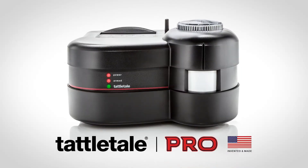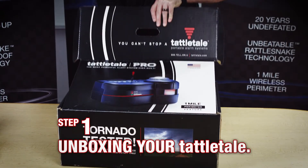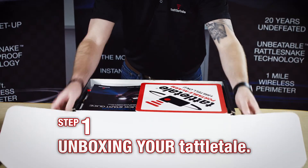Congratulations on your choice of the most powerful cellular-powered wireless commercial alarm system you can own. Let's get started by opening the box and examining its contents.